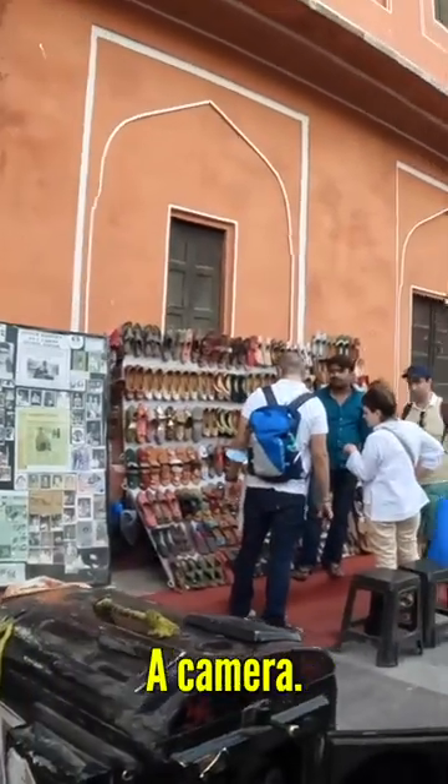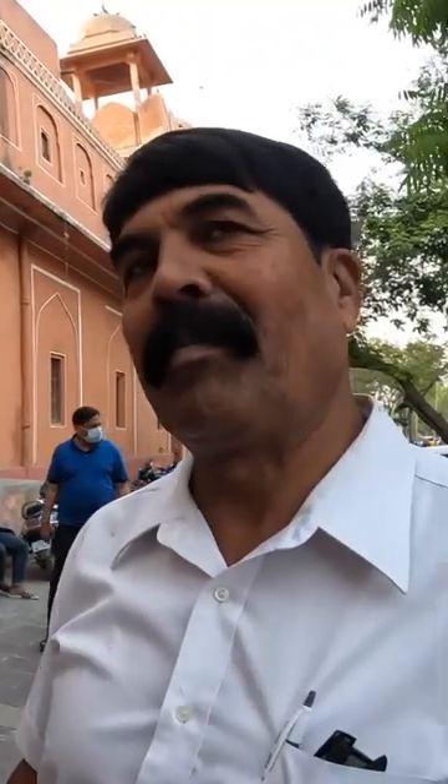What is this? This is camera. Camera? Camera. It doesn't look like a camera. Yeah, yeah. This is the old camera. Really? Yeah, really.